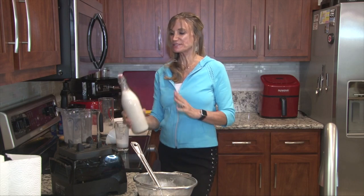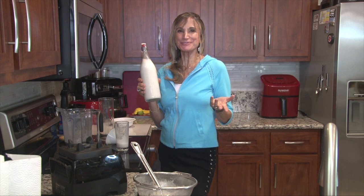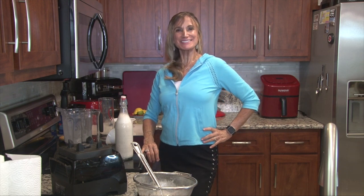So I hope you'll try this recipe — or you want to call it a hack — for almond milk made with real almonds. Thanks for joining us again on Plant-Based Way of Life. We'll see you soon. Take care and stay healthy.